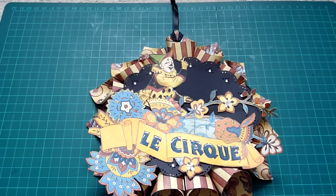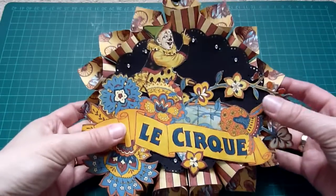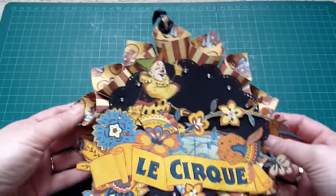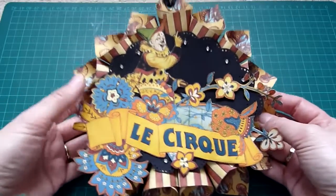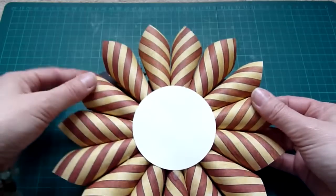Here's one of my projects using the Le Cirque paper line. I made a banner-style party decoration, and you can see how I've done it — making cones from the paper.